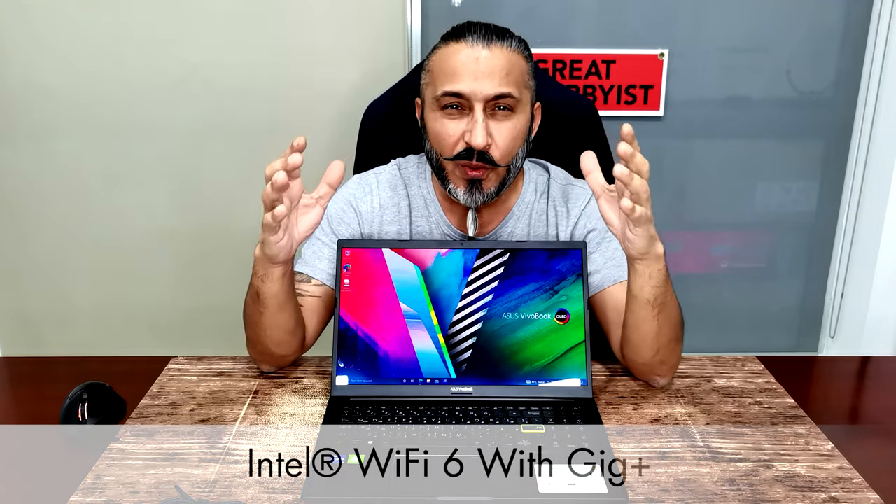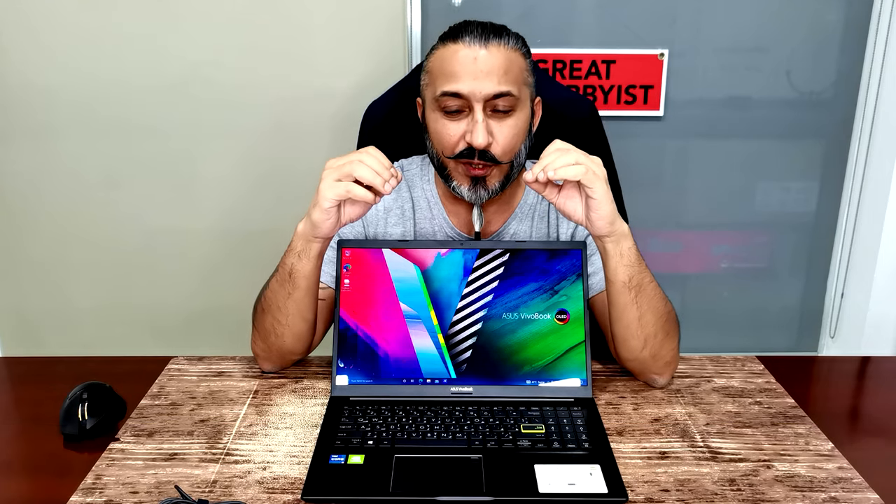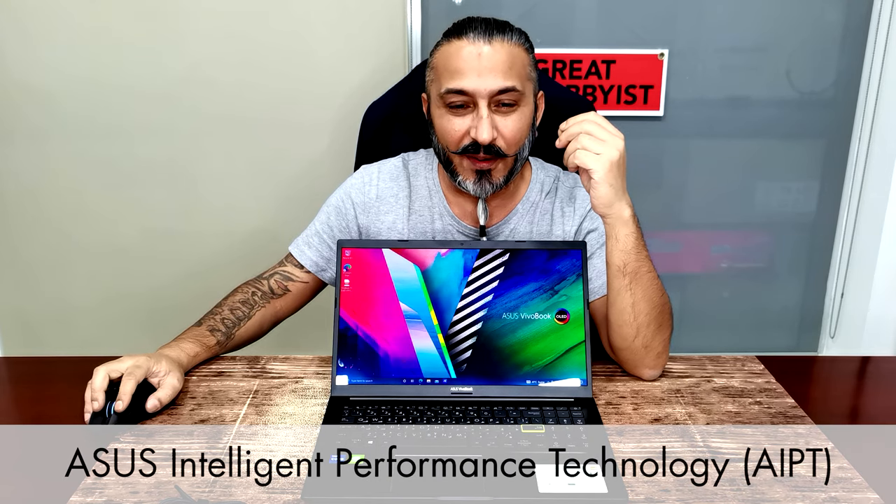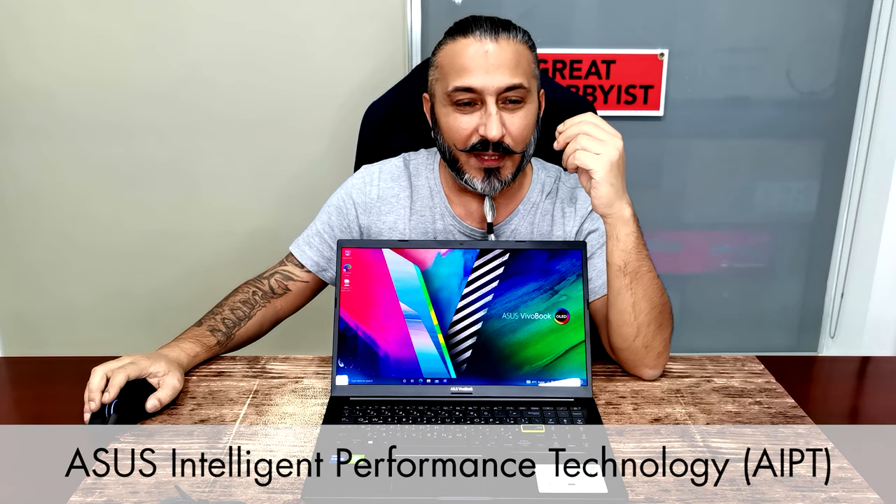When it comes to connectivity, it's got Wi-Fi 6 with Gig+ and a 42 watt-hour lithium prismatic battery, so you can expect great power and even faster charging as well. Combine that with ASUS Intelligent Performance Technology — AIPT — and you're going to have a lot of fun with this one.